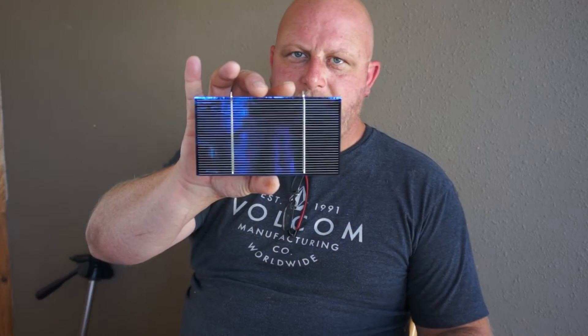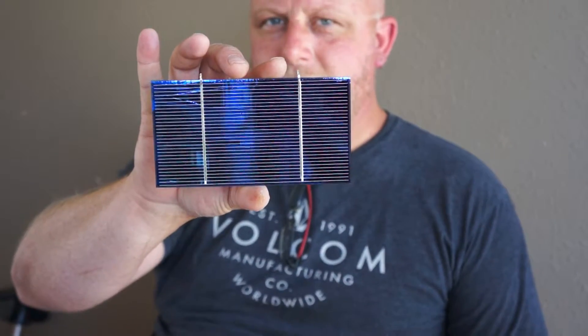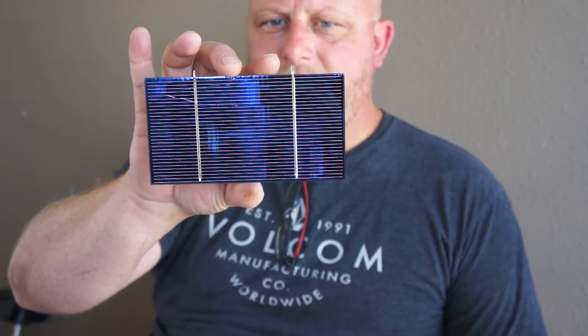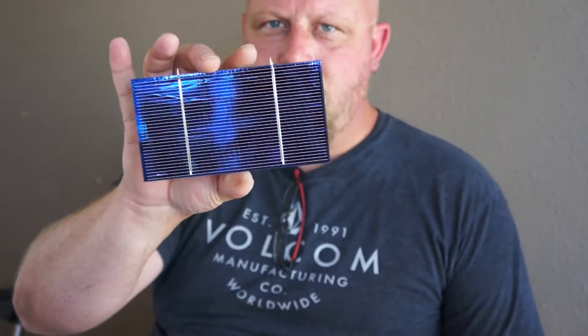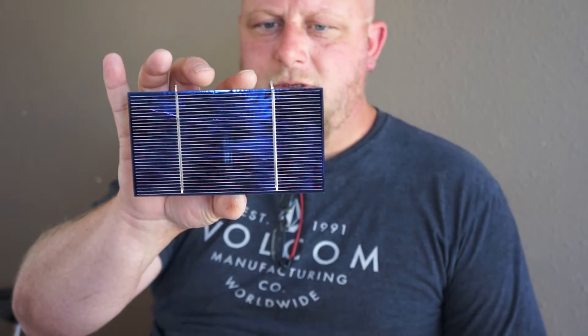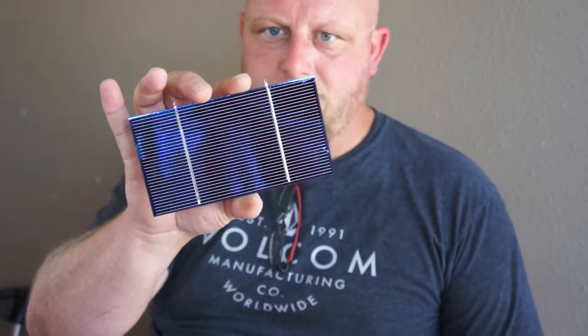These are the ones I get on eBay. They are three by six polycrystalline cells. They have 1.8 watts a piece per cell and half of a volt, so that would be about 3.66 amps.